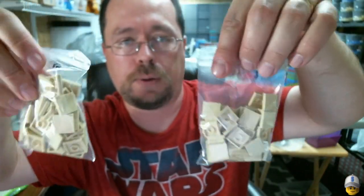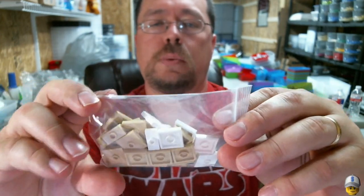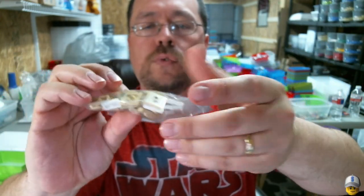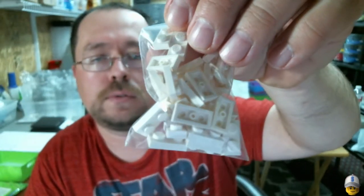Here's another bag — I pre-bagged these when I get them in bulk quantities of 50, so I can just go pull out bags quickly. He had some jumpers: 1x2 tan, 1x2 white, 2x2 tan, and 2x2 white — 20 of the tan 2x2, 9 of the 1x2 tan, 4 of the 1x2 white, and 10 of the white 2x2. He also got a bag full of 1x2 plates.